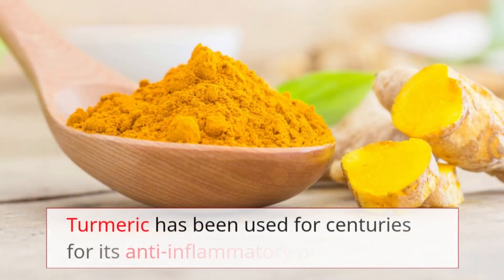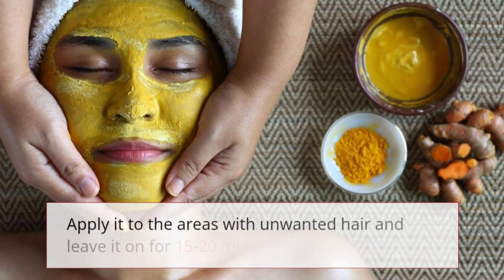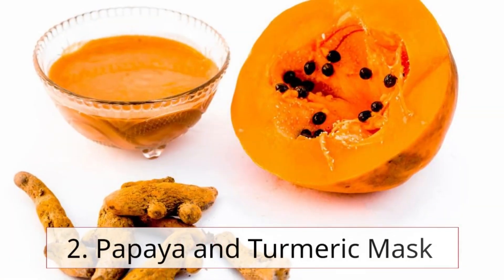Remedy 1: Turmeric paste. Turmeric has been used for centuries for its anti-inflammatory properties. Create a paste by mixing turmeric with water or milk, apply it to the areas with unwanted hair, and leave it on for 15 to 20 minutes before rinsing off.